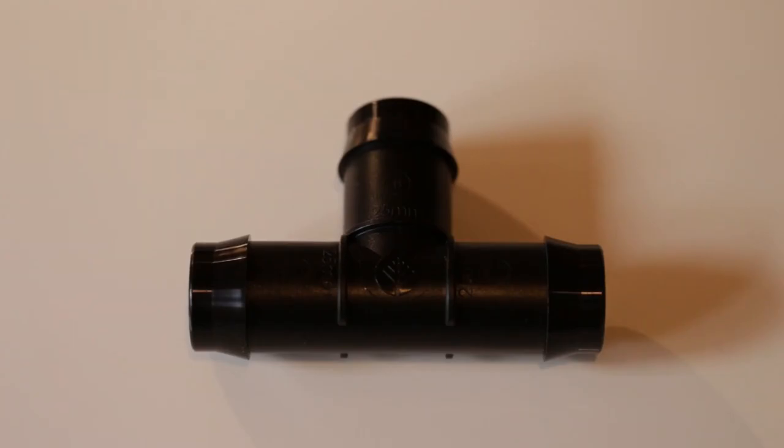There is another type of T piece I need to complete this system — a T piece that has 25 mil fittings on all outlets. This is going to be used to connect all the rows together and I only need three of these for the entire system.